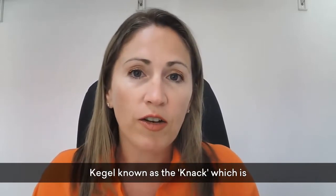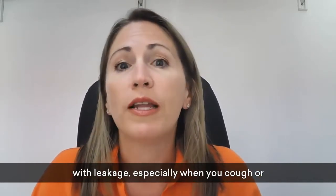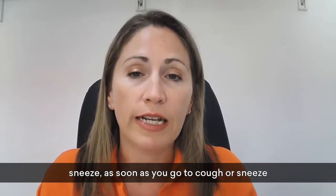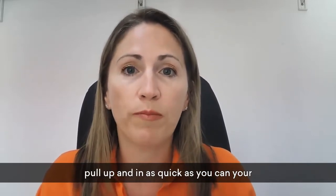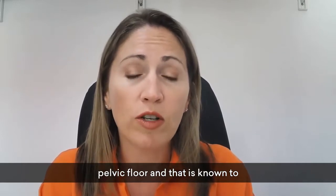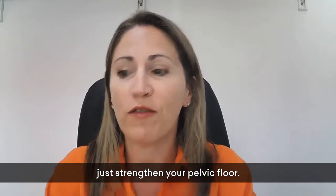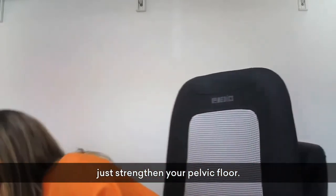There is a kegel known as the Knack, which is basically the same as the fast contraction. If you have problems with leakage — especially when you cough or sneeze — as soon as you go to cough or sneeze, pull in and up as quickly as you can with your pelvic floor. This is known to work 98% of the time, so it's very effective.